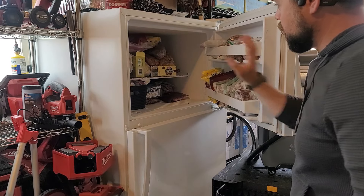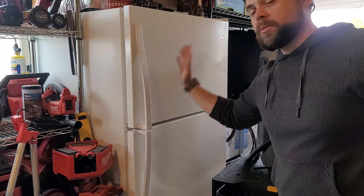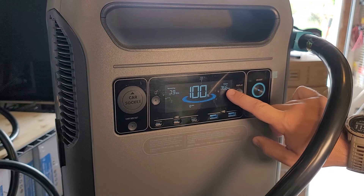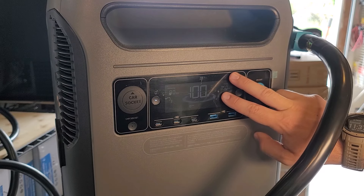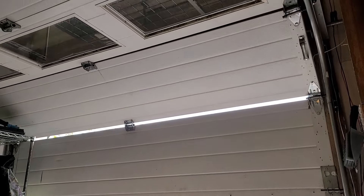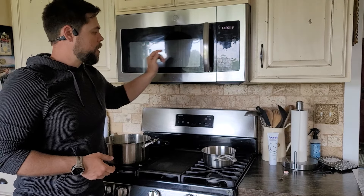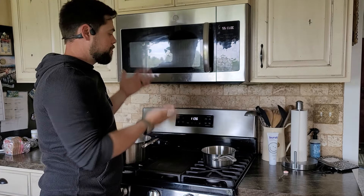We also have a secondary fridge for frozen items and extra refrigeration — working without a problem. It's only been a minute and the initial energy draw has dropped down to almost 400 watts, now about 350 watts. You will see a slight surge in energy usage when you first turn the system on. The lights in my garage work great, my garage door works without any problems because I'm running the entire house. Light switches and fixtures work without any problem. One hassle is the clock on my microwave and oven have to be reset, and the oven light automatically comes on.